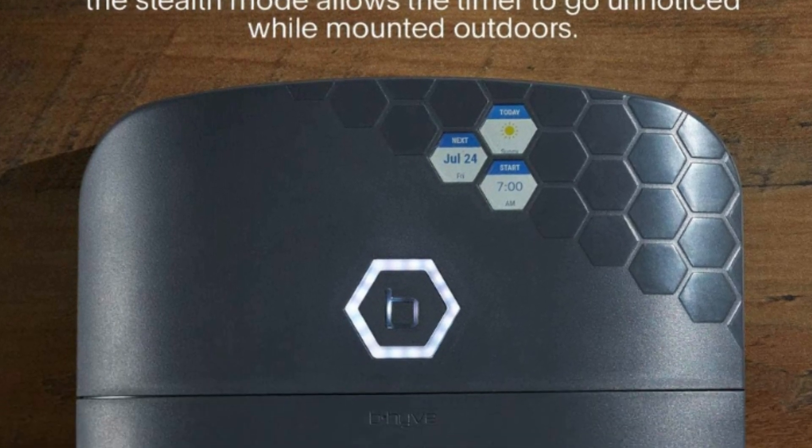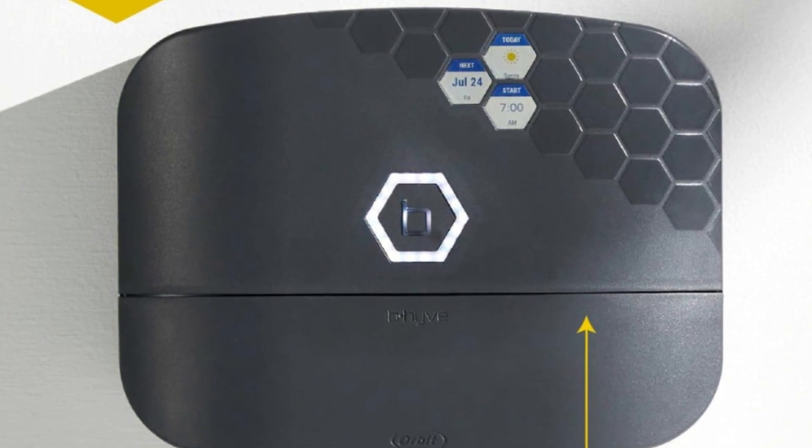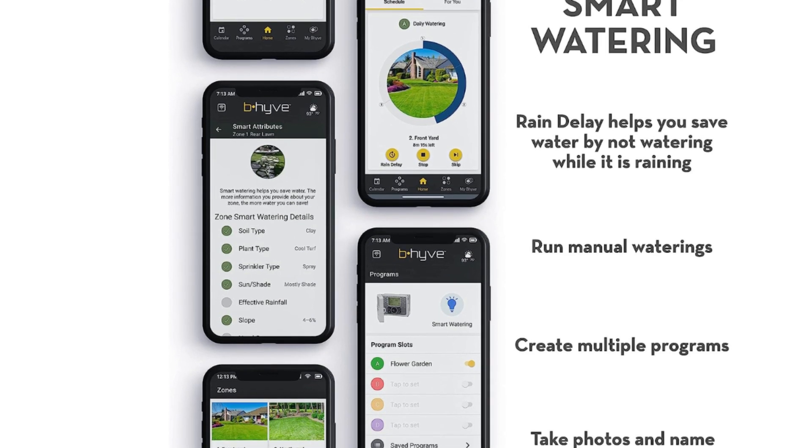Number 4: Save Your Plants. Beehive's exclusive WeatherSense tech receives local weather data and adjusts your smart sprinkler controller to deliver the right amount of water to your plants.